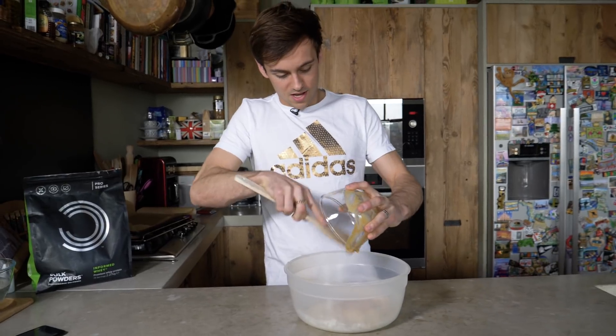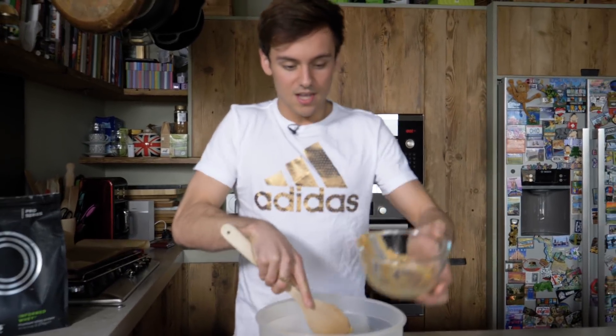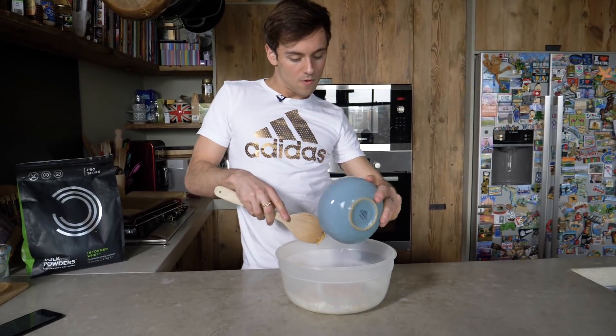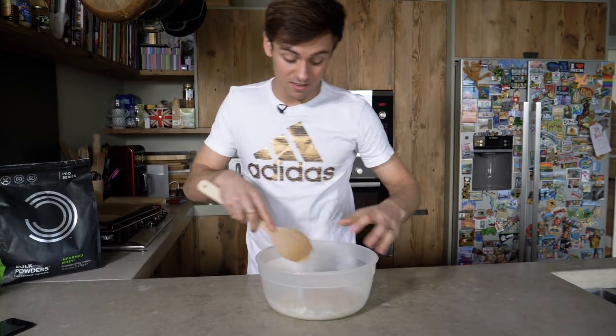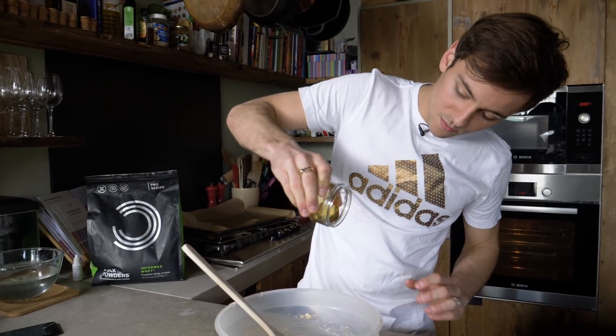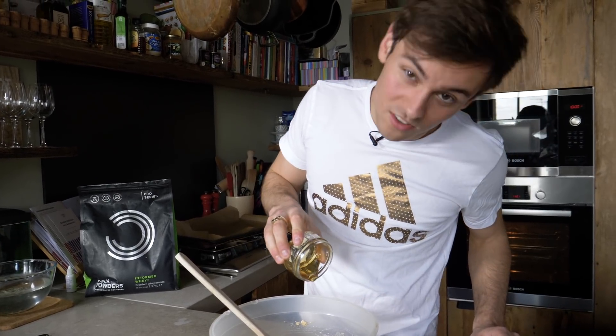Go in with the peanut butter and the milk and mix together until it's evenly mixed. And last but not least, we're going to add in the honey to make it nice and sweet but naturally — not just loads of sugar in it.